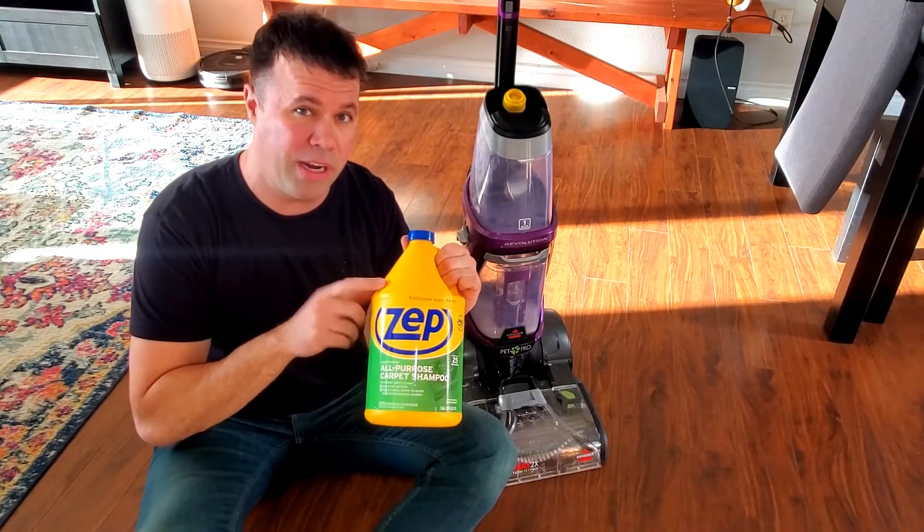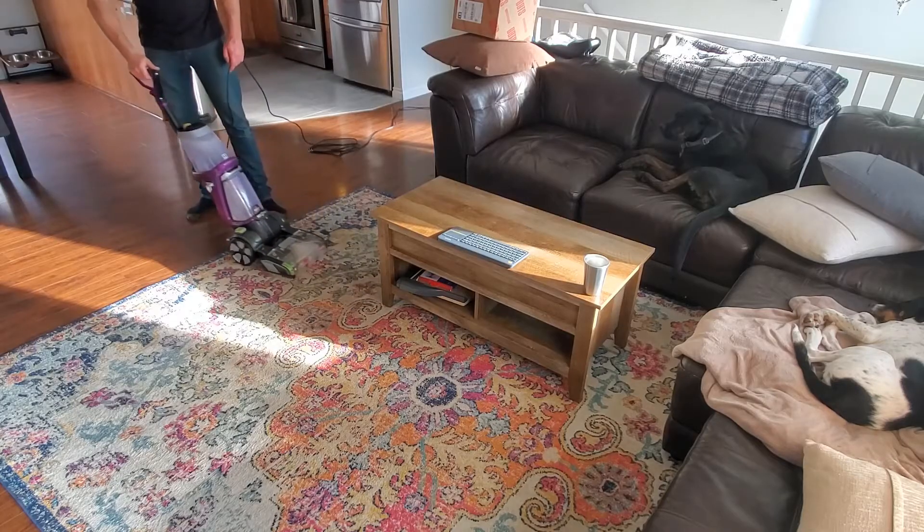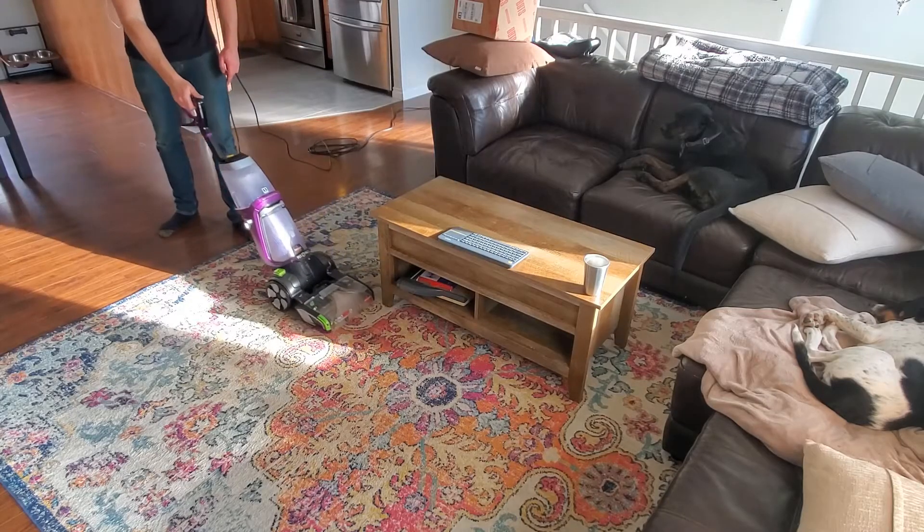I love this stuff for the amount of value you get versus buying the name brand Bissell. They have different scents — this is the lemon one. I find this one to be the best, but it works amazingly well, even just as good as the name brand stuff.